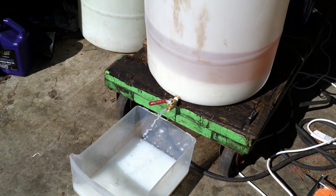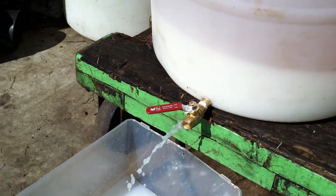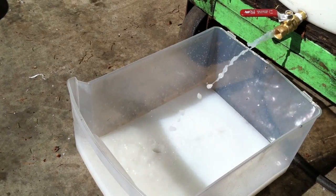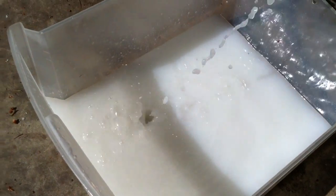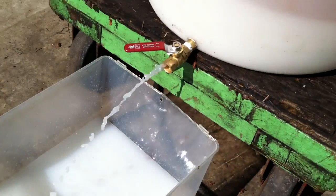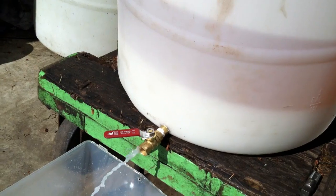I've just put a valve into the bottom of my barrel — it's a 3⅛ inch ball valve. I've barely got it cracked open because I've just got this little tub down here to catch the soap water. You can see this stuff is exceptionally soapy. The whiteness is soap. When you put the lye into the oil, it creates soap, and the water washes the soap out of the oil.